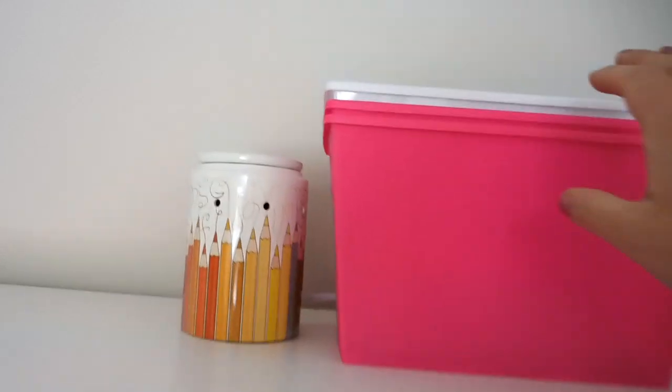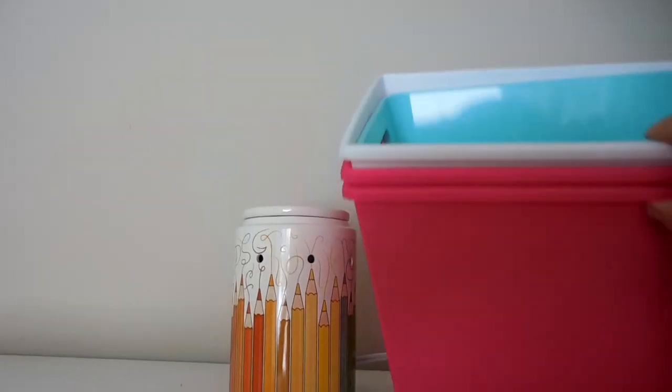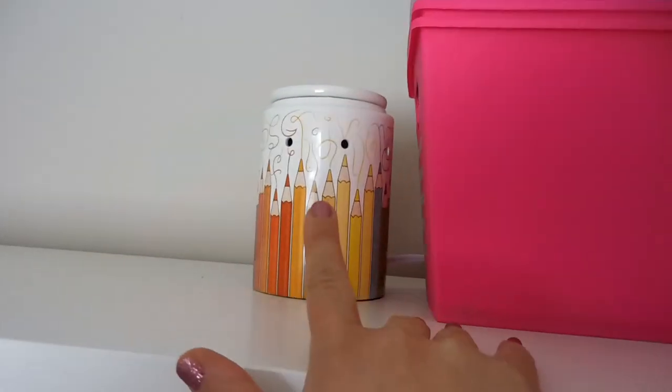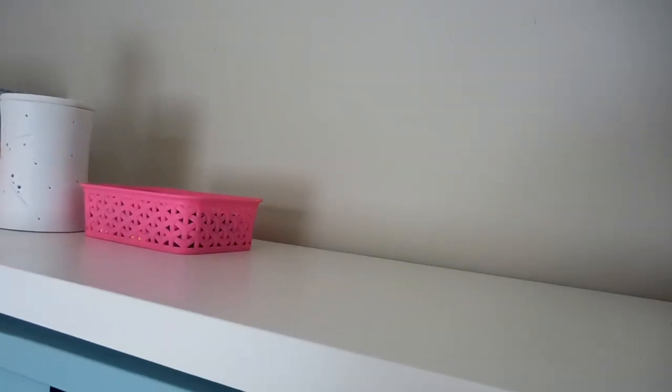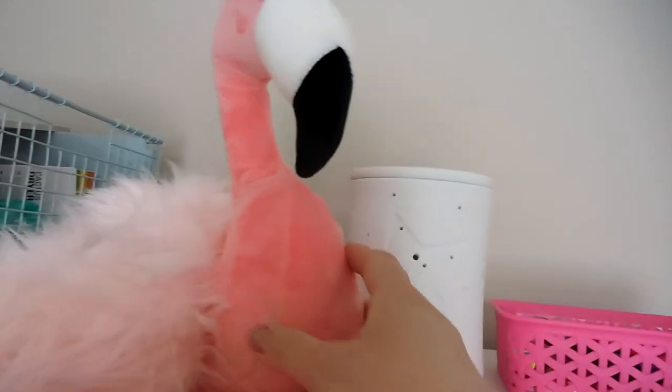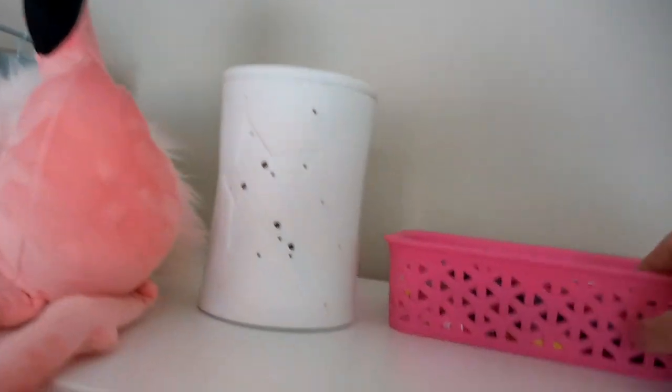On top we've got more storage with extra bins we didn't need. We've got another Scentsy warmer and sometimes our diffuser goes right here too. I've got a map that fell down — usually there's a United States map up here. I wish I had a cute Canadian one too, but I haven't found one yet.